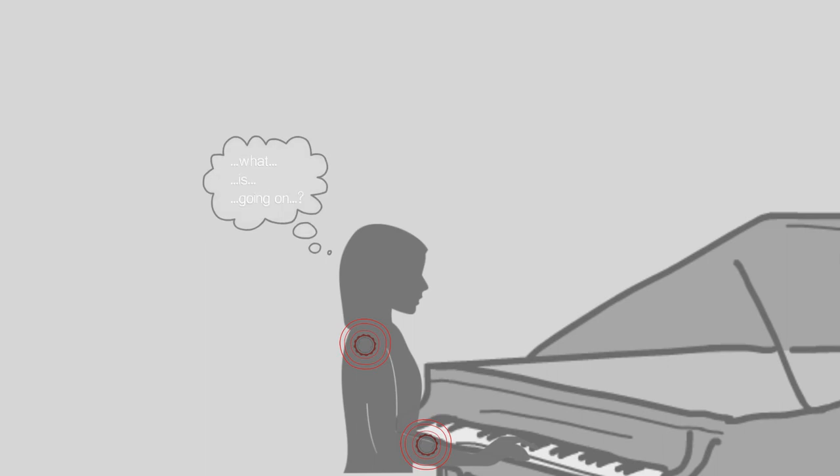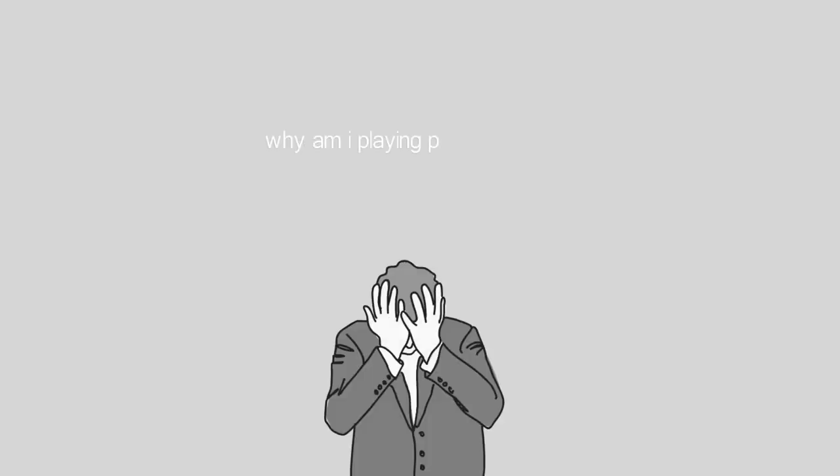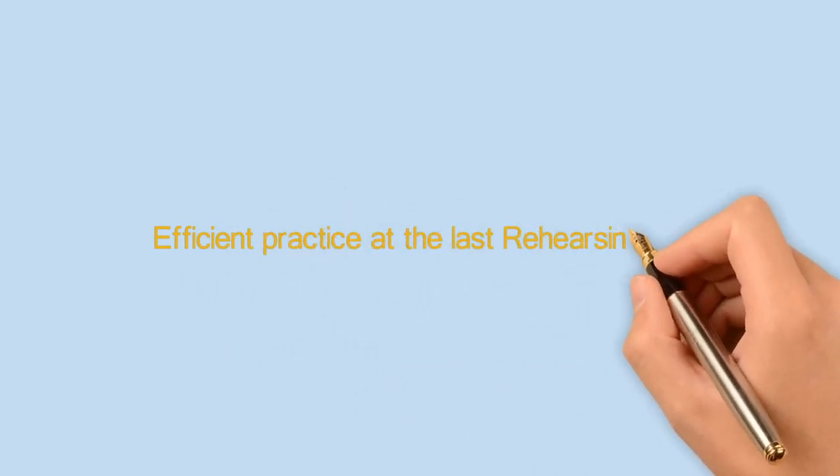Last but not least, fear, anxiety, and frustration affect our daily life as well, making us more tense and less secure about our piano skills and even our life itself. That's why we need to have a simple system to practice at this stage.